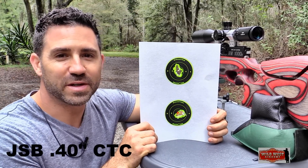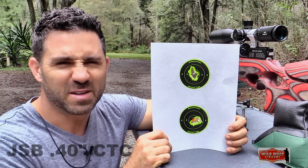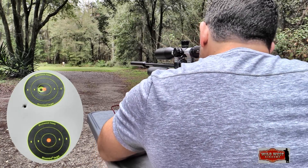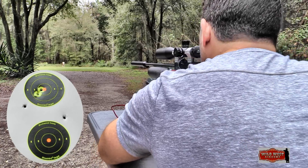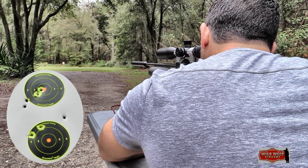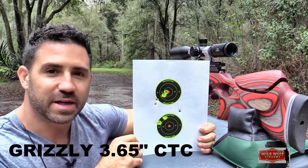The recoil on the .357 is quite a bit more than you'd experience in a .177, .22, or .25. If you don't hold it just right and squeeze the trigger just right, you can see those reticles bounce around on the target and the pellets tend to wander a little bit. The H&N Grizzlies didn't hold together very well at 50 yards — about a four-inch group center to center. We'll call the Grizzlies a 30-yard pellet. That's not a very responsible pellet for taking game at 50 yards.